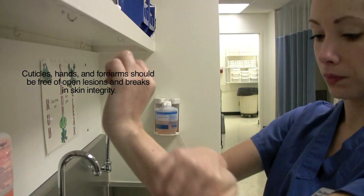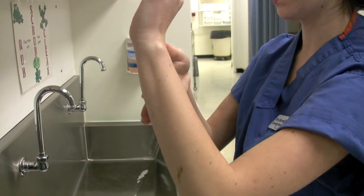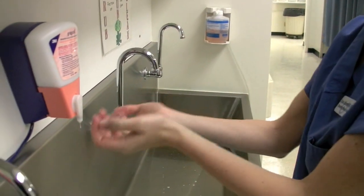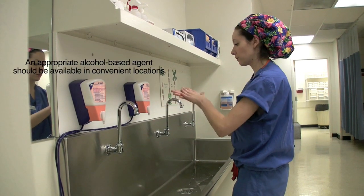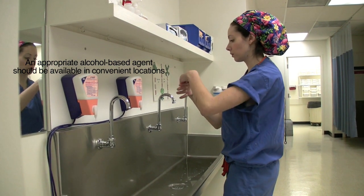Next, the scrub person continues to rub the antimicrobial agent around the wrist, forearm and up to 2 inches above the elbow. Once this is completed for one hand, the scrub person does the exact same process for the other hand.